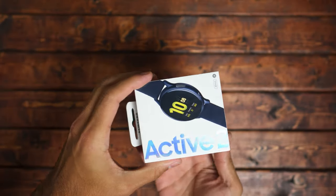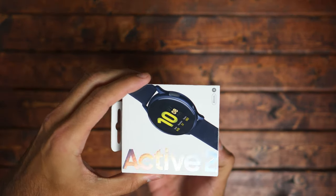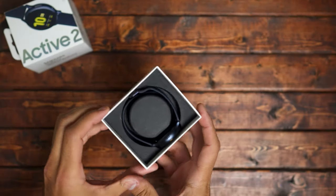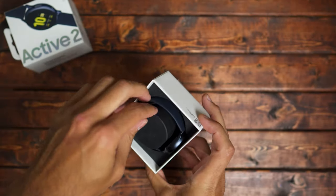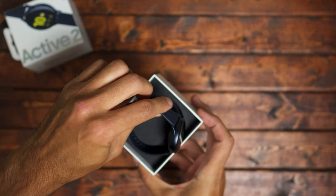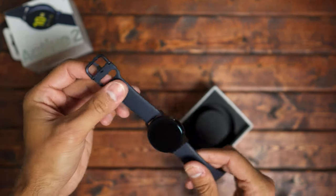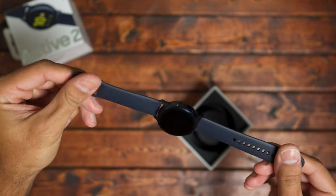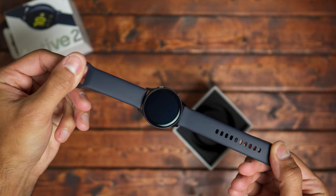Hey, welcome back to Tech Jungle. Today we're unboxing the Samsung Galaxy Watch Active 2. The one I picked up is the black aluminum sport version. It's clean — a little bit cleaner than the original Galaxy Watch in my opinion, because the lines are just nice and clean.